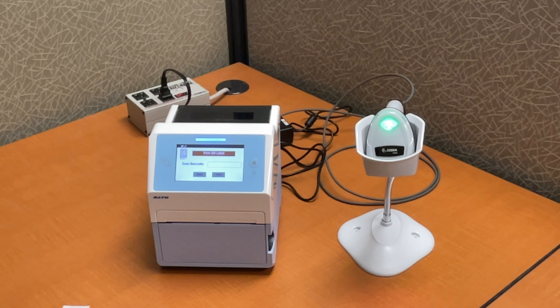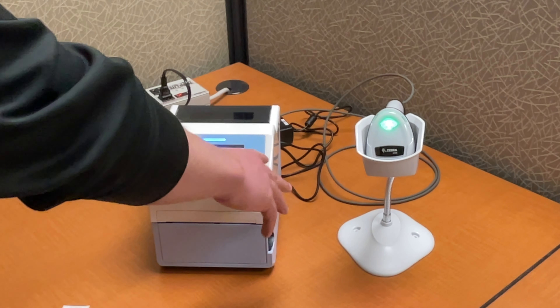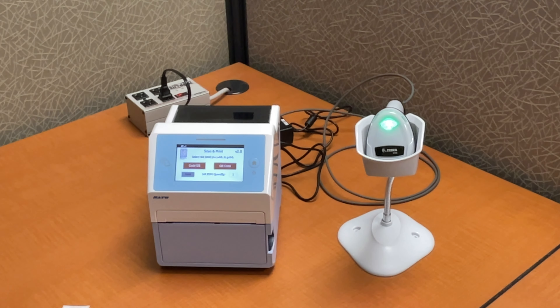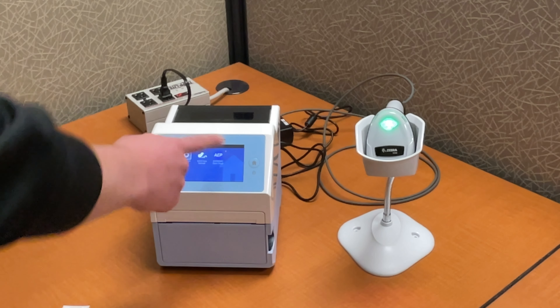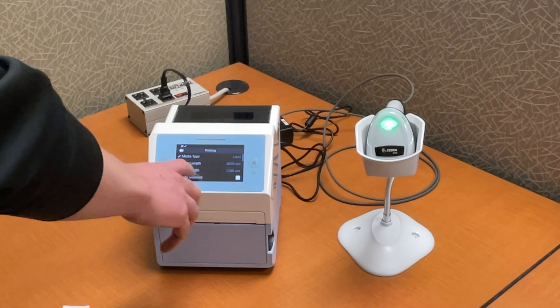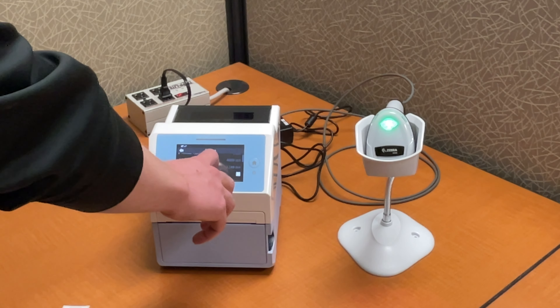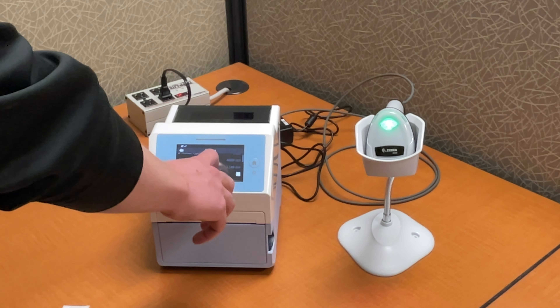This is a purpose-built application for this customer. We're actually going to custom package this, put their labeling on it, and it ships out of our warehouse to them as a finished product with custom packaging and all their documentation. In this demo we put EMP Tech Group as the logo on the screen and on the splash screen, but it'll actually have the customer's logo and information on there. So they've really made a product out of this — we did the programming for the display and for the printer to get it to be purpose-built.